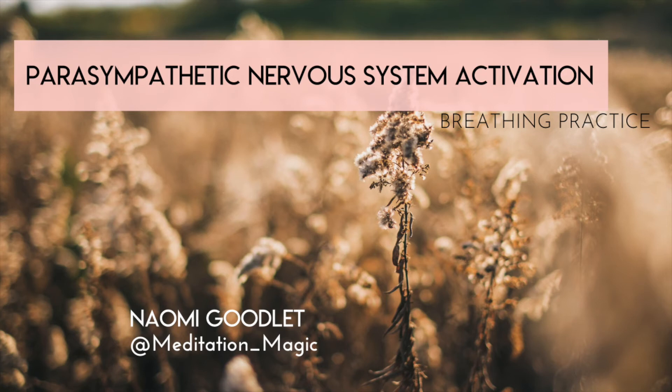Slowing your breathing down, and allowing your body to access a state of rest and restore.